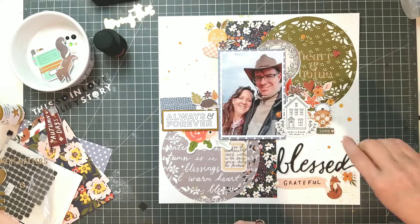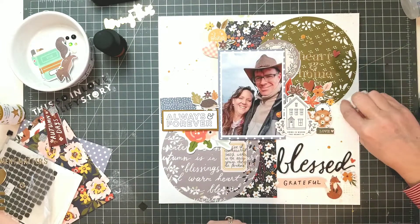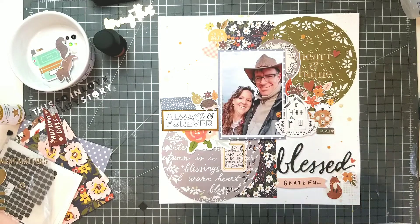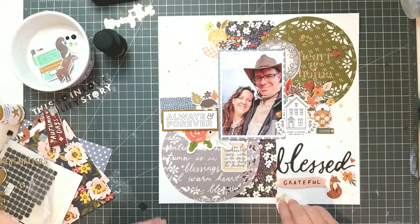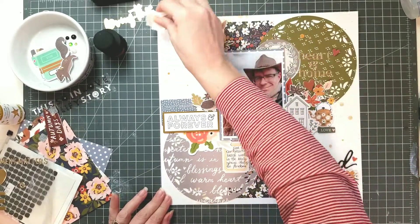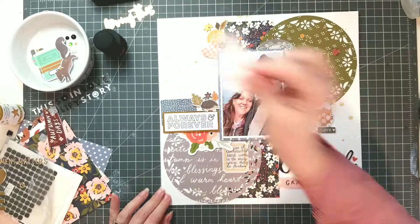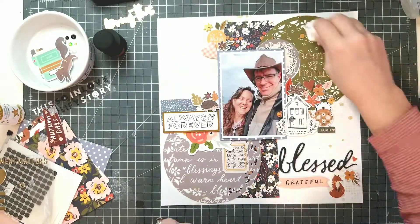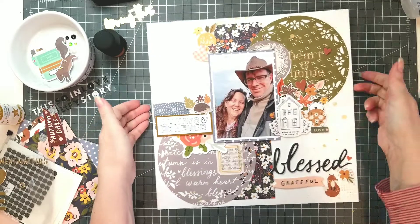That's the only thing I don't like about working with shine sprays. A lot of scrapbookers will work with acrylic paint that they've watered down a little bit to get it to splatter, or they might use a toothbrush. I just pull it out and tap the end of the sprayer to get it onto my page, but sometimes it just comes out too quickly. So I just dab it up — our little happy accidents happen. The gold still stays on the paper but the water all comes up, so it's not a problem.